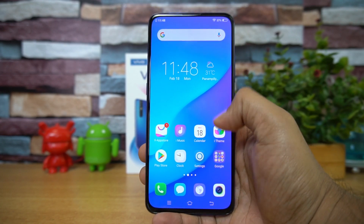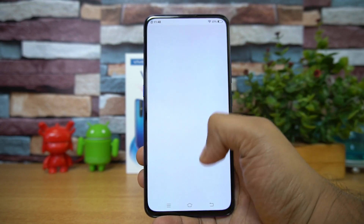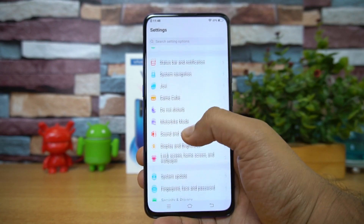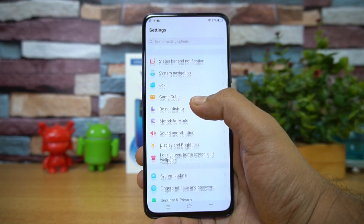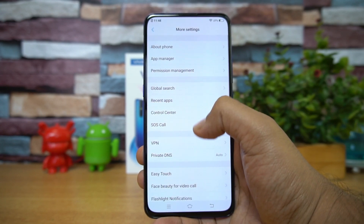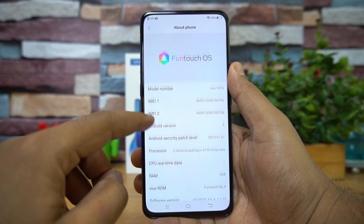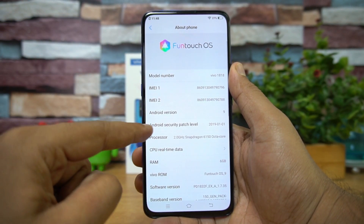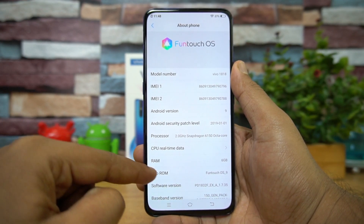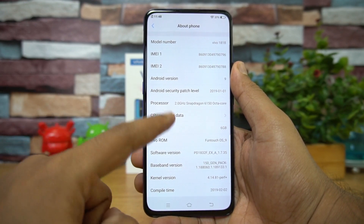On the software side, we have FunTouch OS from Vivo running on top of Android 9.0 — a more refined UI with the new version of FunTouch OS. There are lots of additional options and features. The Android version is 9.0 and the security patch level is from January 2019.